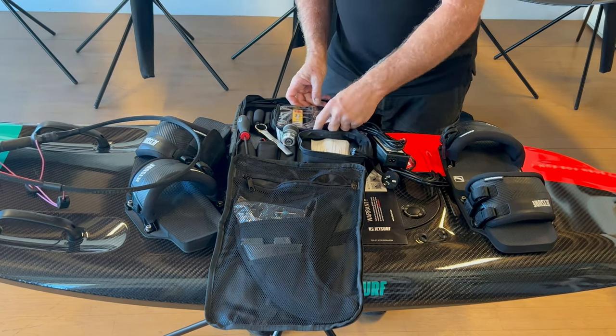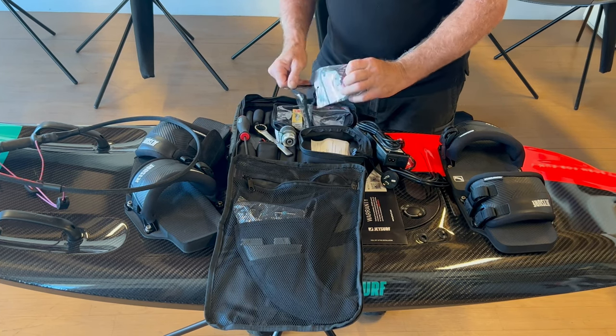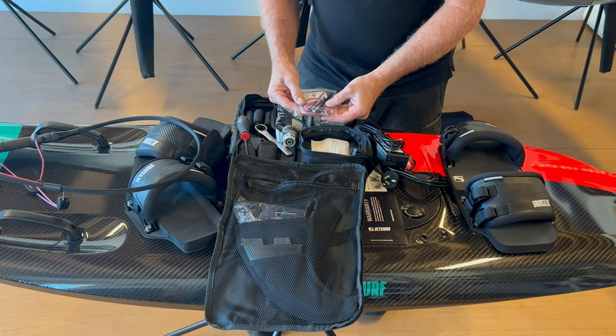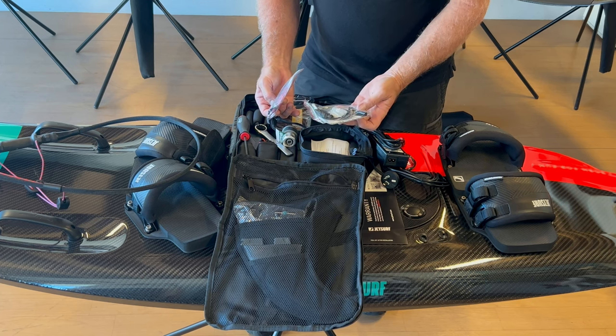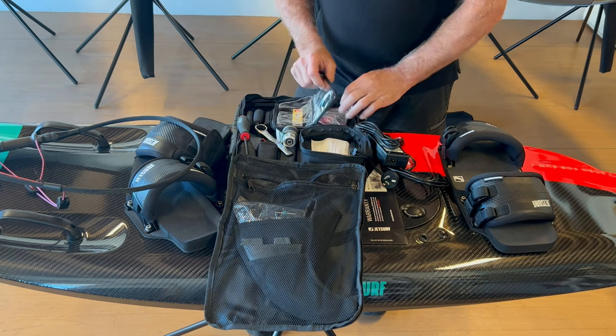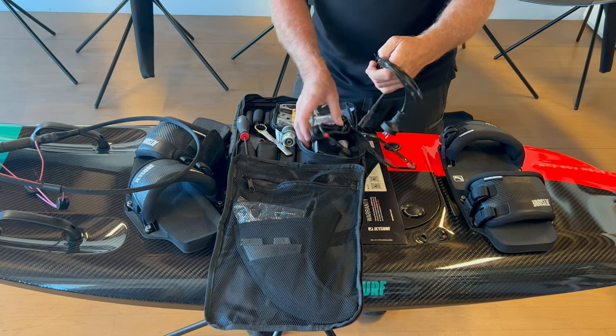This one here is just full of spare parts — a spare cord, screws, O-rings, cable ties, and a spark tester. I don't think you'll ever use the spark tester; it's an old-school JetSurf thing. But that's the tool kit — that'll give you a start with that.